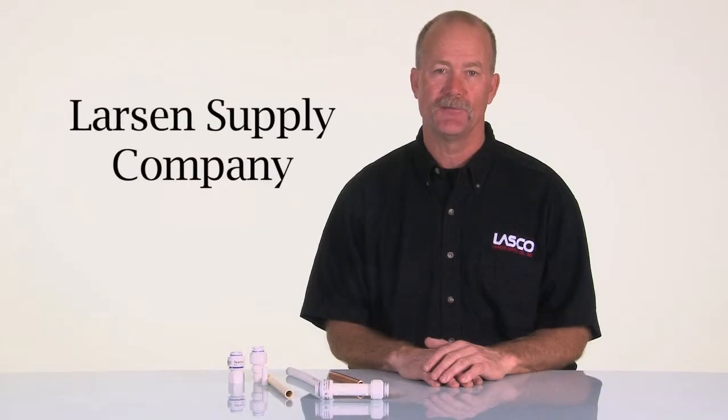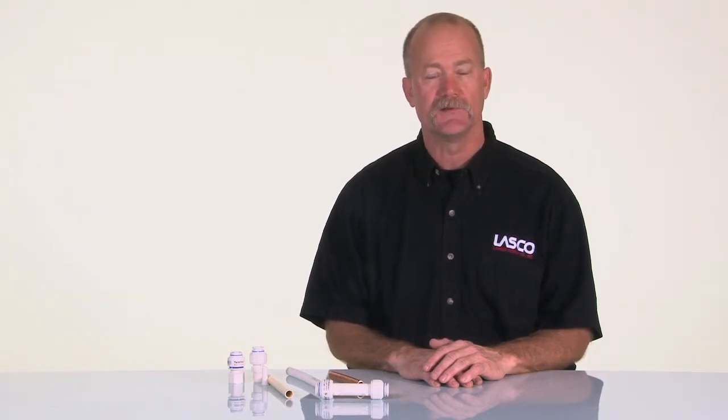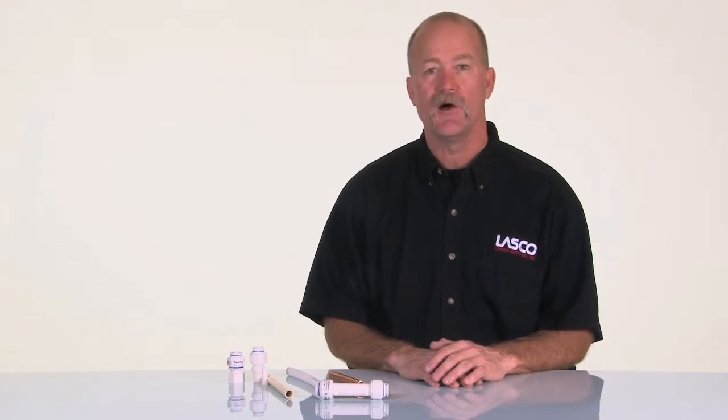Hi, I'm Mark Kimball with Larson Supply and I'm here to show you how to use our twist lock fittings. The twist lock fittings I'm about to show you are used in a variety of different applications — for repairing and also connecting pipes.